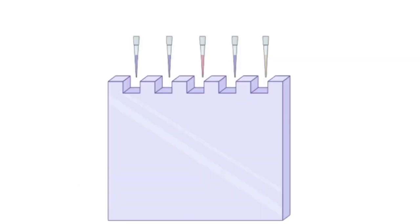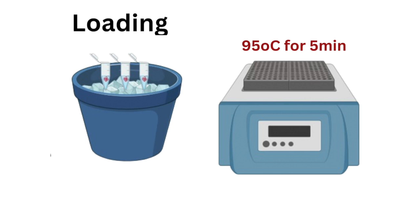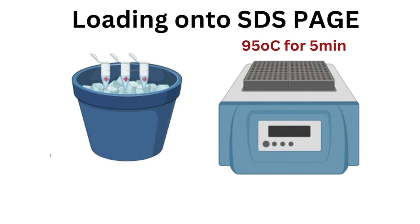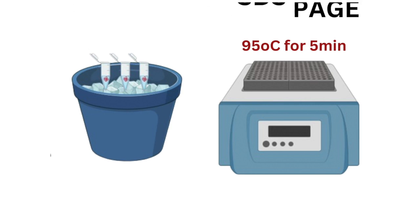When you're ready to run the samples on your SDS-PAGE gel, if you stored your samples overnight, put them on ice, vortex, then heat at 95 degrees Celsius for five minutes before loading on the gel. If you didn't store them, simply vortex your samples, incubate at 95 degrees Celsius for five minutes, and then you're ready to run on the gel.